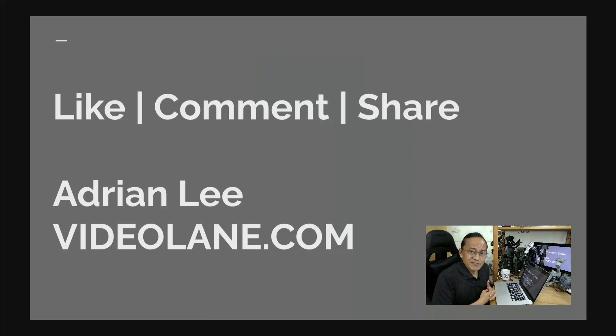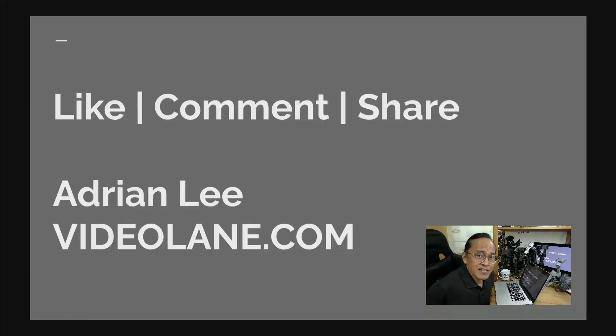If you like the information so far, click the thumbs up, leave a comment, and share this video. In the next live stream, I'm going to show you a new discovery — an iPhone webcam for Final Cut Pro. This is Adrian Lee from videolane.com. See you in the next one.